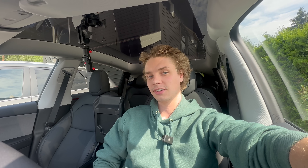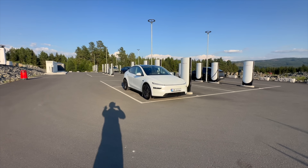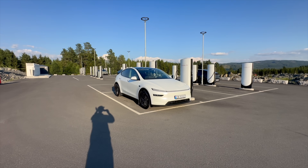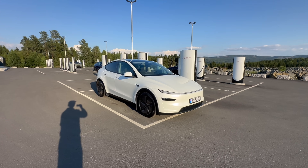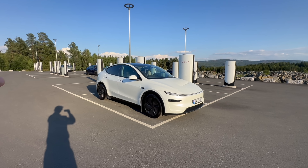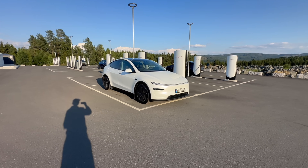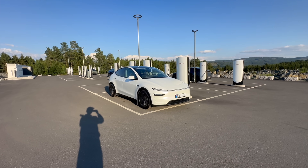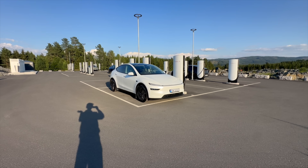I will also be doing a 10 to 80% test and I will compare it to all the other LFP batteries that Tesla have put into their cars. This is the base Tesla Model Y, only available in Europe and China and not in the US. This is the base RWD with the LFP battery — and not just any LFP battery — it's the new C80L 6M battery, which is exciting because it's a new battery in a Tesla.